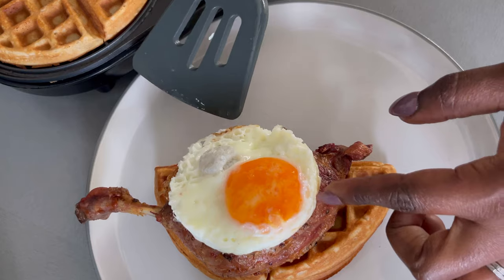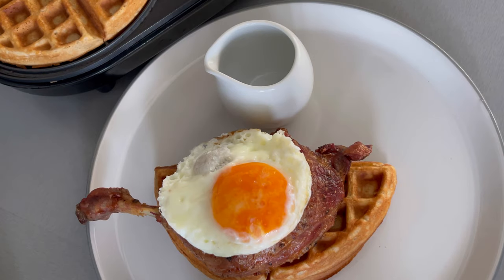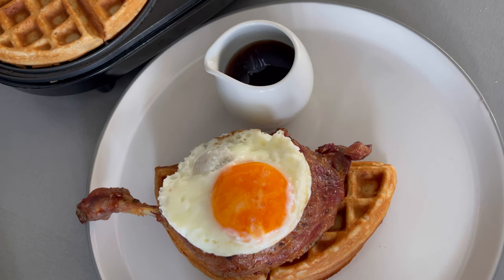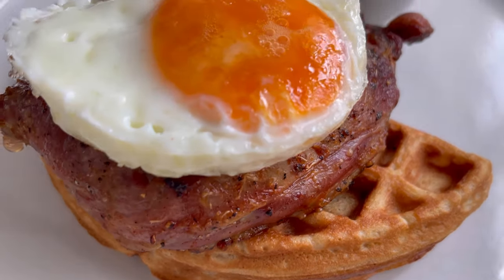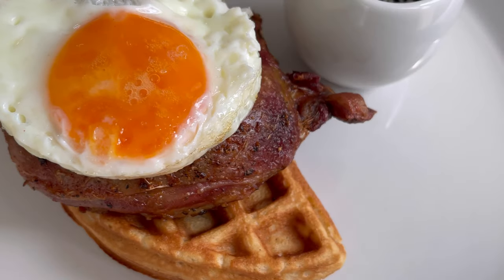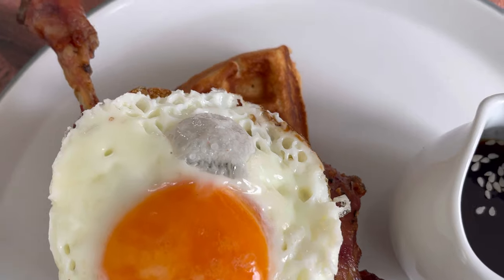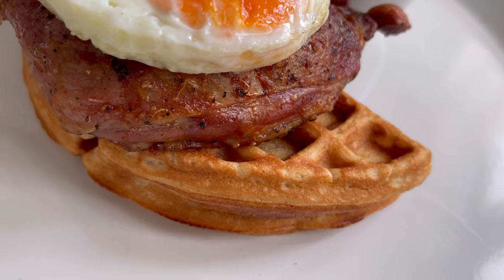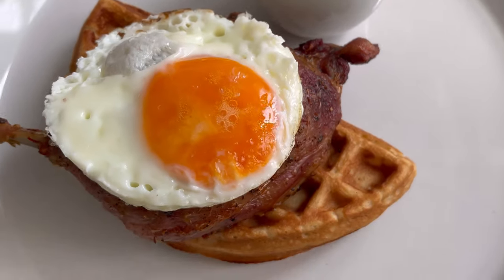I have cut my waffles into two, layered them, placed my duck on top, and added my egg. I am now going to add maple syrup to my creamer pot, and to top everything off I will add a little bit of sesame seed. We are making quality restaurant food at home so presentation has to be a plus. Just look at this beauty — you have the goldenness from the waffles, the crispiness from the duck, and the egg which is beautifully done.